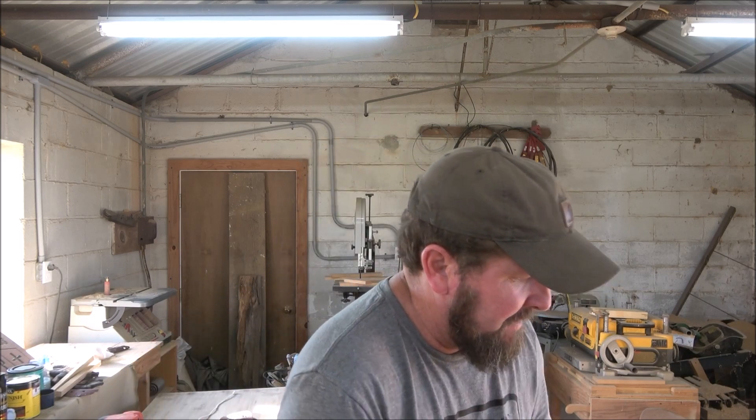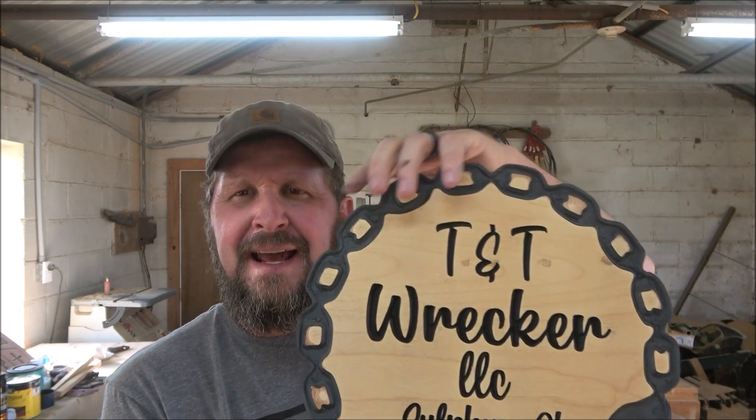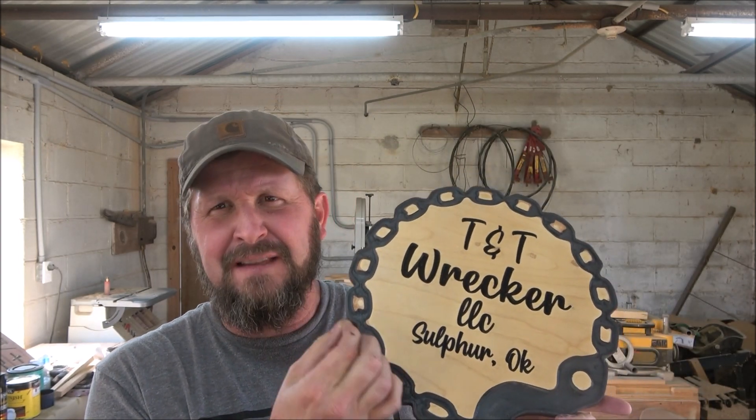That was it, it came out good. I'm not going to say perfect — there's a few things I would have done a little bit different if I were to do it again. Right here around the edges, you saw how it was getting real light and I had to do a lot of sanding around the edges. I do that on purpose just because I don't want to leave a little thin piece of wood that'll snap off down the road.